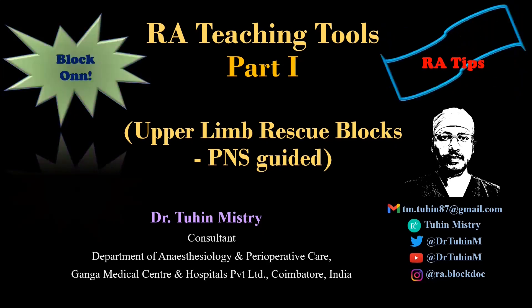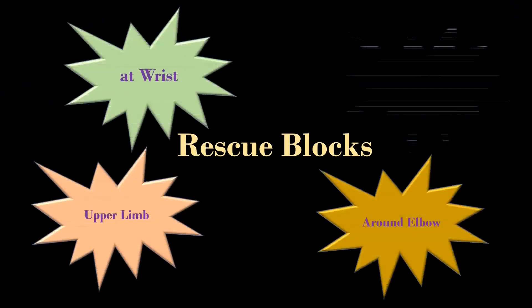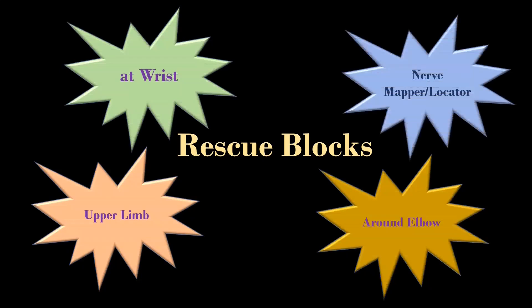Without wasting time, let's start the video. I am going to discuss something different today. Let's understand the upper limb rescue blocks around the elbow and at the wrist with the help of a surface nerve mapper pen device.